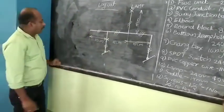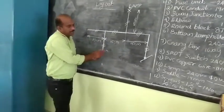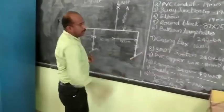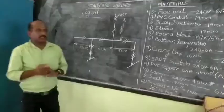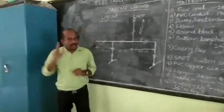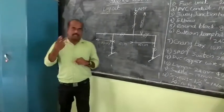This is a gang box. The gang box is connected to the SPDT switch. The SPDT switch stands for single pole double throw switch. The two connection points are connected to the two-way switch.